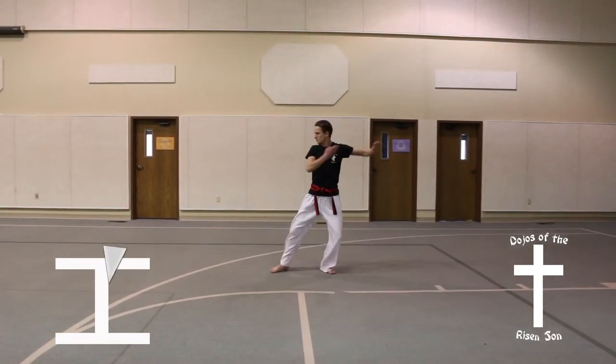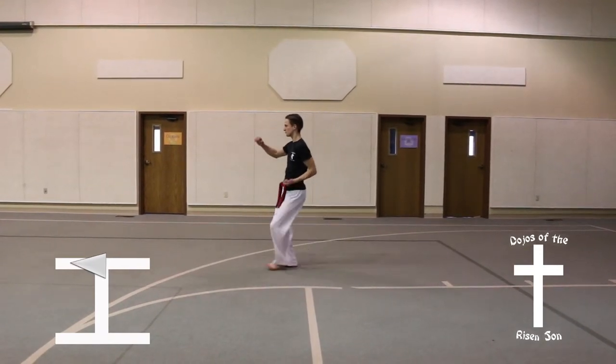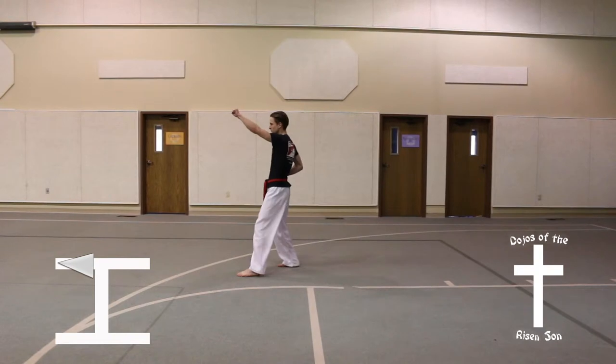Turn half turn to the right into a back stance, knife hand guarding block. Step forward into a front stance, high punch.